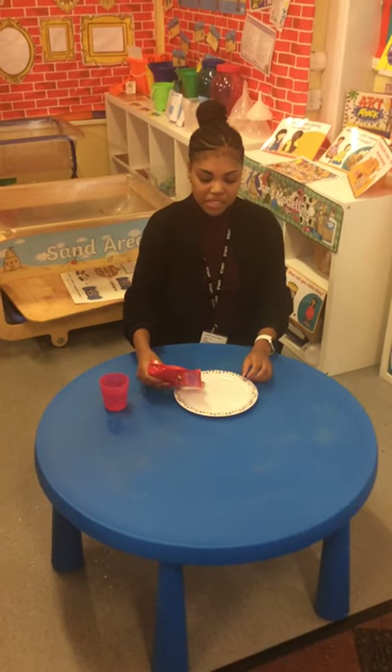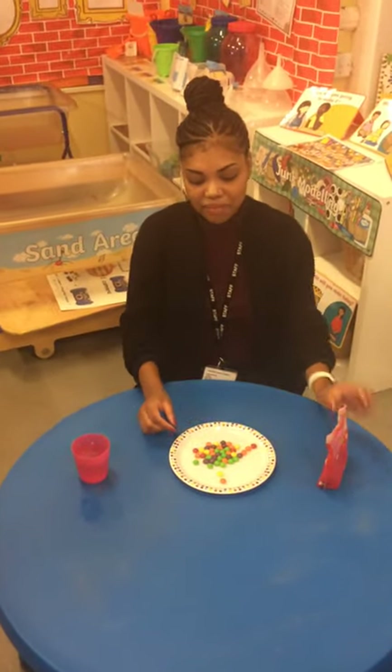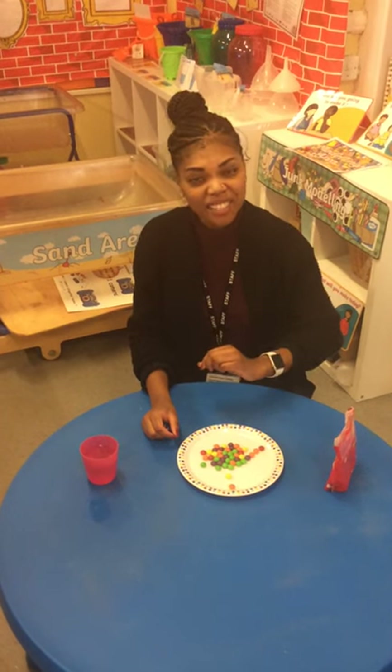I am going to pour the skittles onto the plate like this. We can count the skittles actually.